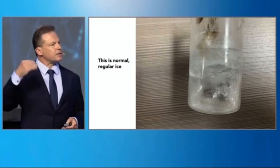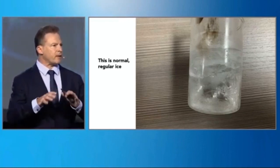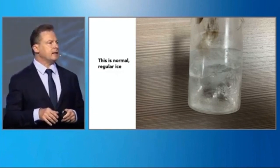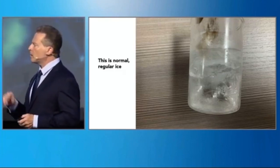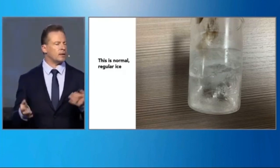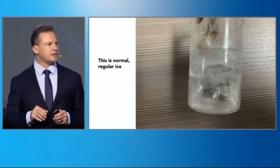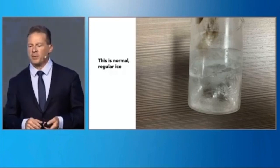I contacted a friend of mine who's a scientist that specializes in analyzing water. He's a physicist, and he's analyzed 200 different types of water. I sent him what I'm about to show you, and he said, 'I have never seen anything like this before. I'm really excited to get involved with this project.'